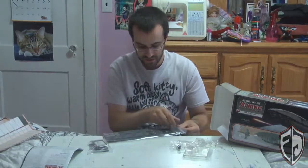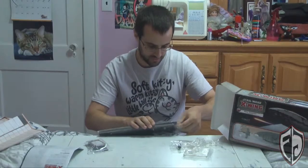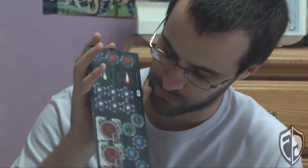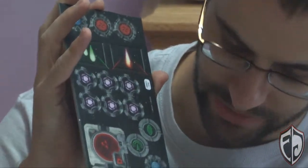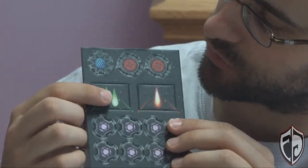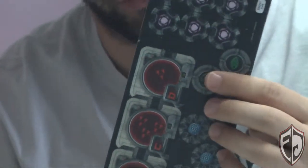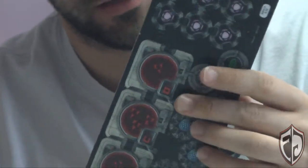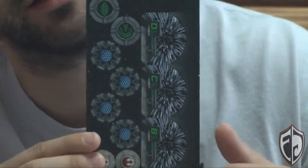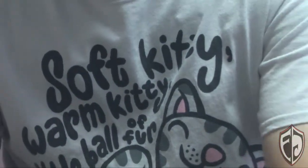Now let's look at the templates, because these things are huge. The first sheet has radar tokens, some imperial icons, shields, energy tokens, what looks like a torpedo token, ion tokens, focus tokens, and a special new vehicle piece. On the back it's got hyperspace star lines and rebel icons.